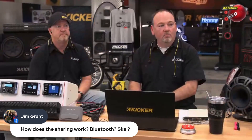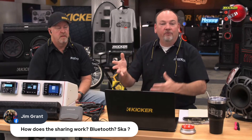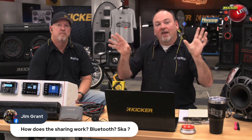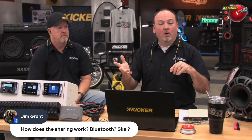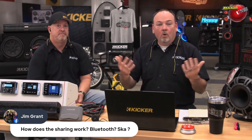How does the sharing work — Bluetooth? Yes, it's Bluetooth. Basically, you put one of the PB power bars into transmit mode and it becomes like a little mini FM transmitting tower, broadcasting a signal. Then you put the other bars into receiving mode and they receive that same signal. You can go from one power bar to 2, 3, 4, 10, 20 — theoretically up to 100. We haven't tested 100, but there's no hard limitation on how many you can broadcast to. The practical limit is how many you can pack within 100 feet. It is a Bluetooth transmission system.